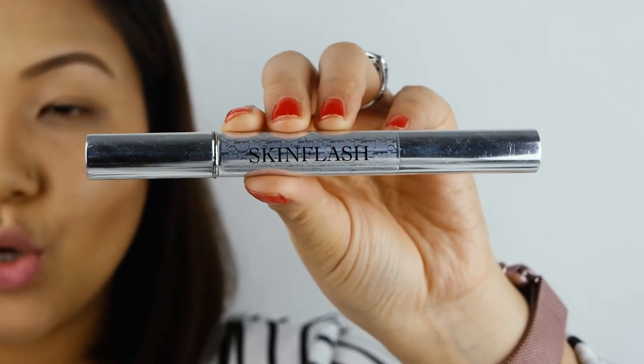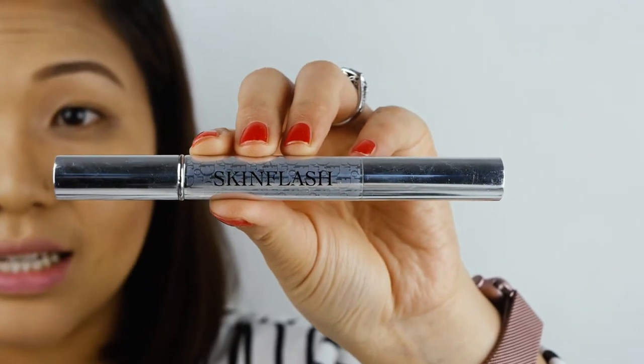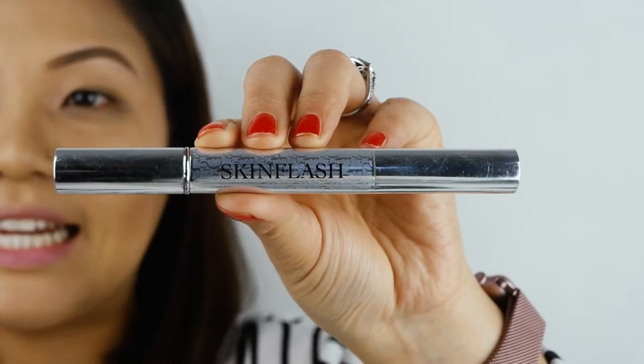Next, I'll be using my Skin Flash Christian Dior 002 Concealer again — that's a really long name! This concealer I'll be using under my eye area just to conceal any dark circles.